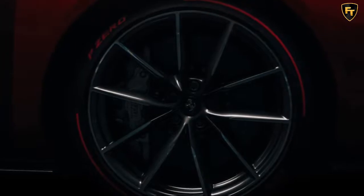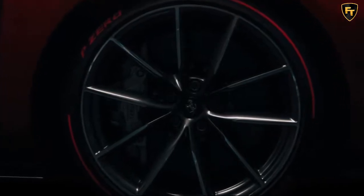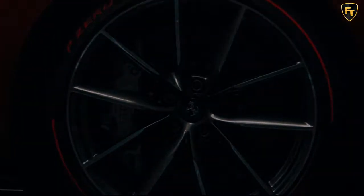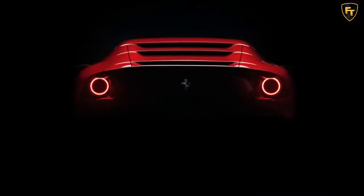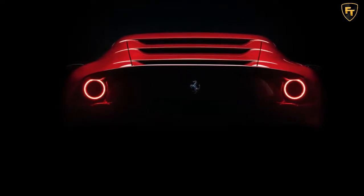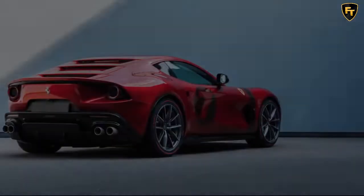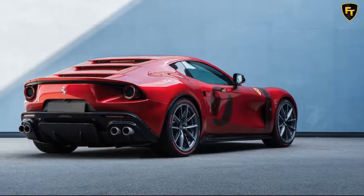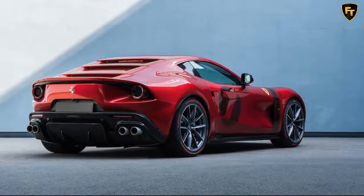Ferrari's new take on the 812 Superfast features a flattened oval grille, rounded sections over the front wheel arches, a contrasting stripe wrapped across the hood, three horizontal transversal cuts above the rear window, a prominent spoiler that increases the car's downforce, and an aggressive rear diffuser. The rear quarter light has also been removed, and a new shade of red was developed for the livery to match the triple-layer finish featuring Rosso Magma and darkened carbon fiber.